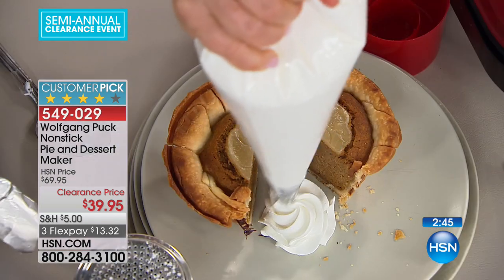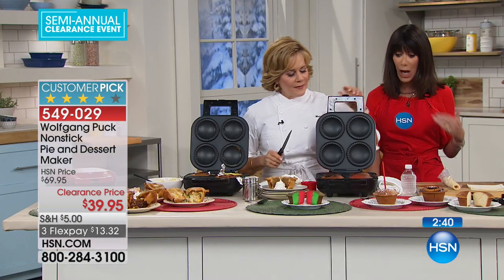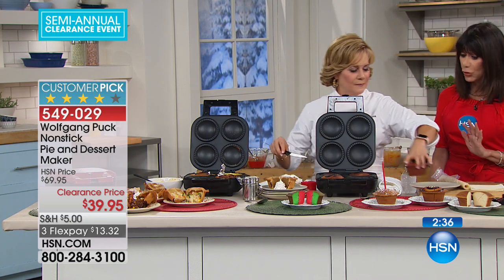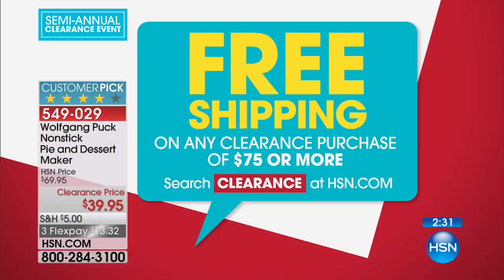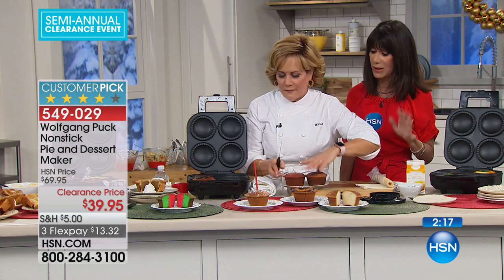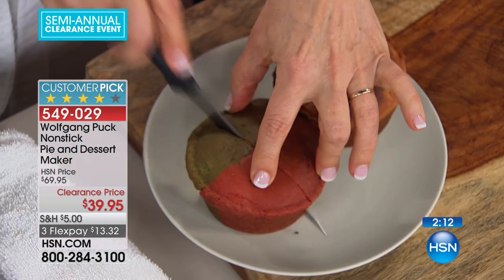We have only a little over two minutes left, so jump in now. When you're shopping our clearance items, you still have the full return policy all the way to the end of January. And if you spend $75 from anything you shop with us today through midnight tonight, we will ship everything to you for free. We love our clearance events, and the free shipping makes it even more exciting.